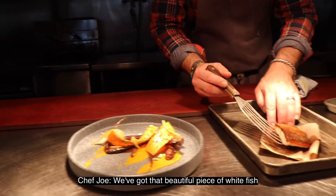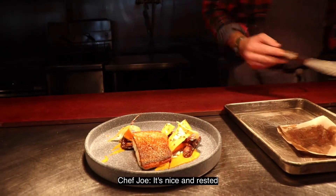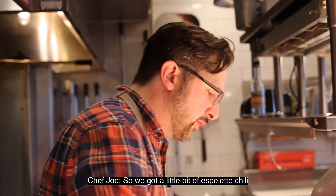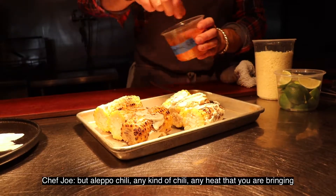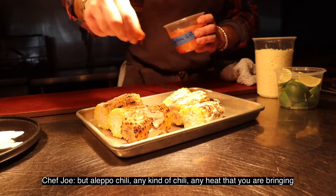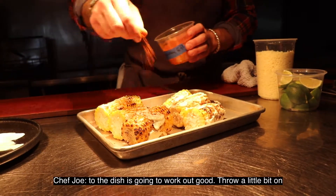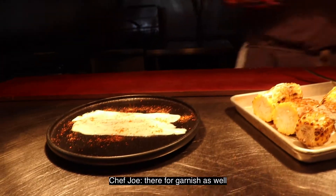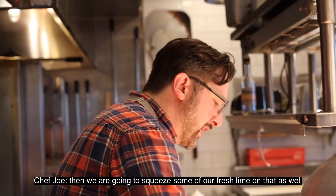We've got that beautiful piece of whitefish — it's nice and rested. We've got a little bit of Espelette chili, or Aleppo chili; any kind of chili or heat you're bringing to the dish is going to work. Throw a little bit on there for garnish, and then we're going to squeeze some fresh lime on that as well.